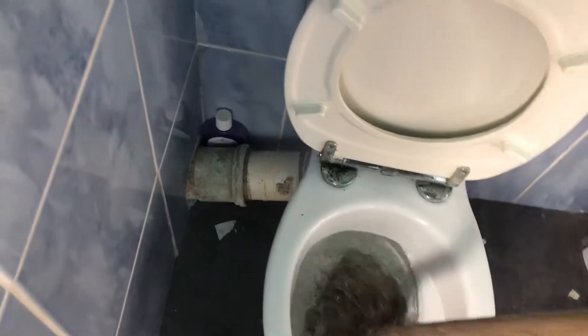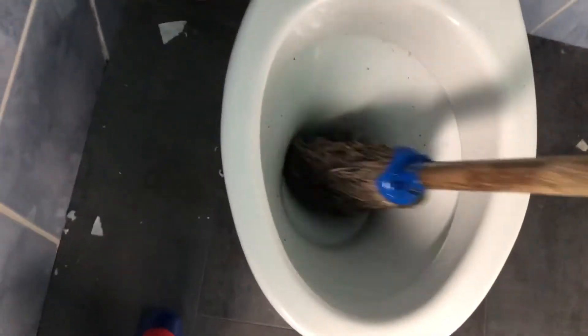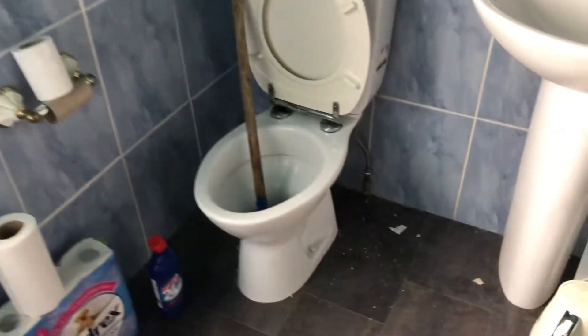Gonna curl it up and just push it up and down repeatedly. As you can see it's gonna be nasty — we're now pushing all that nasty stuff down the pipe at the back on that bend. And I think we might have done it in one go.